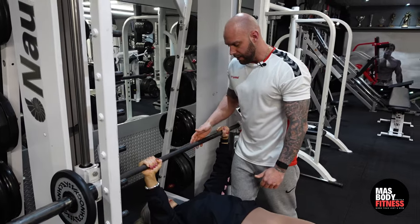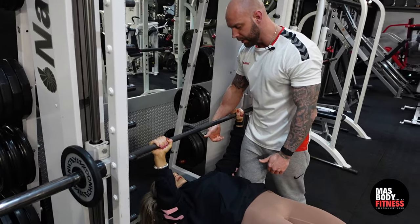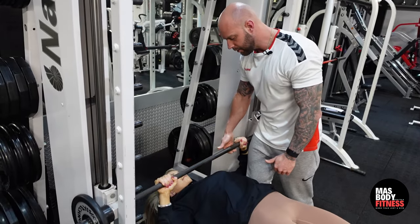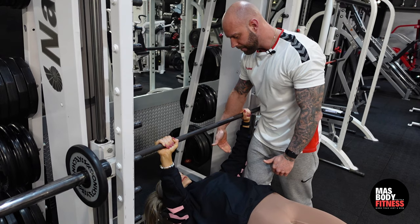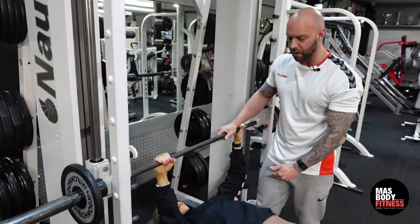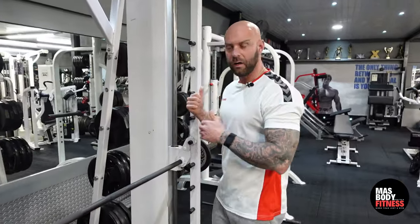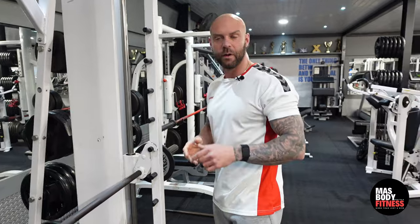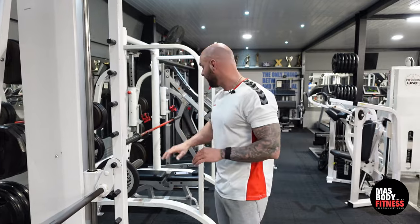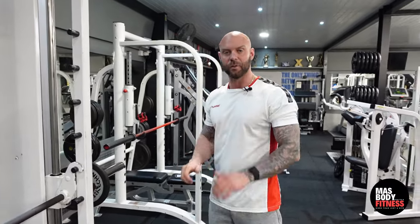Keep it nice and tight — breathe, go down and up. Give me three more, two more, one more. Then we lock the bar off on the smith machine and she brings herself up. This can also be done on a free bar or with dumbbells, but using the smith machine makes it more controlled. The same principles apply regardless of which variation you choose.